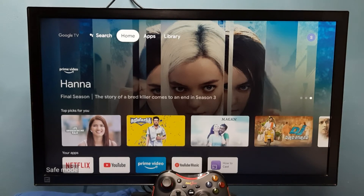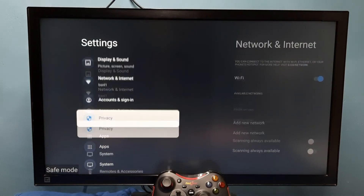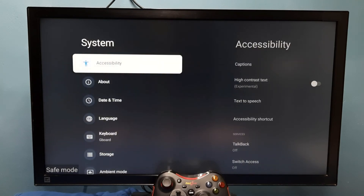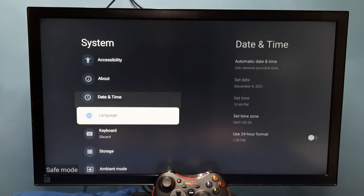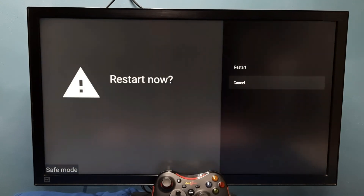If we want to exit from safe mode, again we need to go to Settings, then select System, then go down and select Restart — just restart the TV.